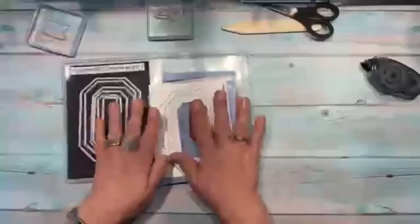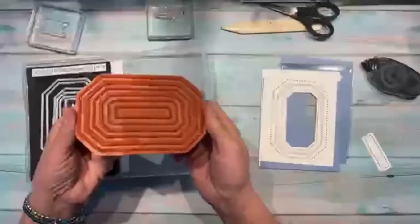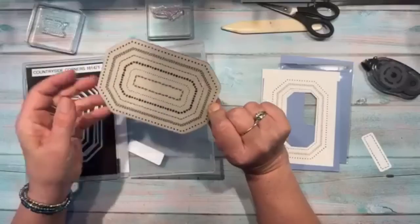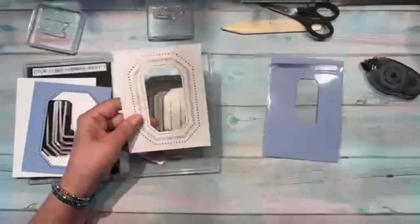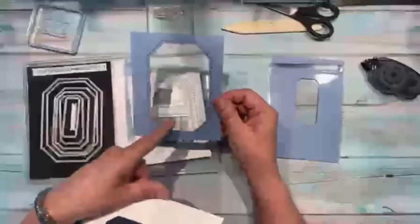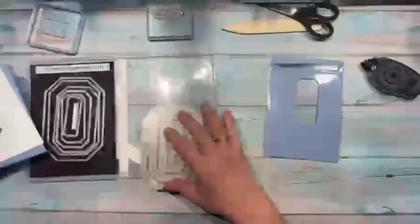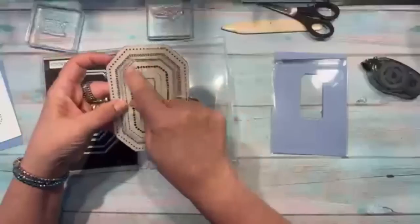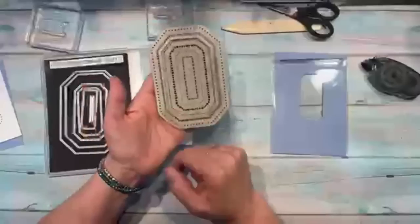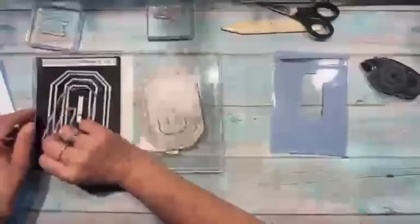I'm also using the Countryside Corners dies. A lot of people are confused about how this works — it's one large stamp with different frames. Once you stamp it, you only use the part you need and cut it out. Here I just used the middle section; the die cuts up to the stitched lines so you can use the center piece or the frame, or cut another hole for different combinations.